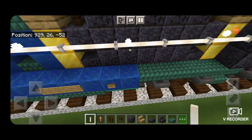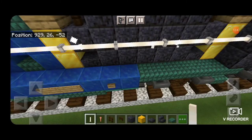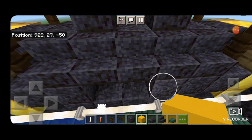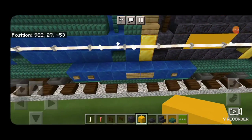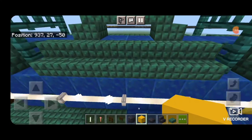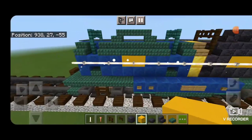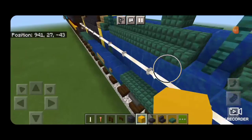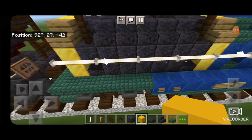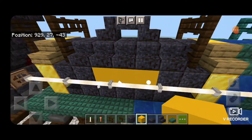We're going to grab a yellow concrete block for the lettering. Since mine is shorter I have to knock out the middle three here to make it look even, but on the one that's the proper length we just knock out the middle two and replace it with yellow concrete for the lettering. Then come around and do the same thing on this side — replace these two with yellow concrete, and on the shorter side do three because of the mismatched length.